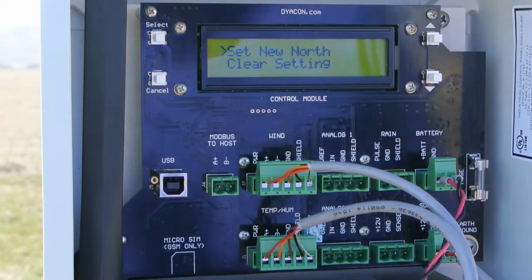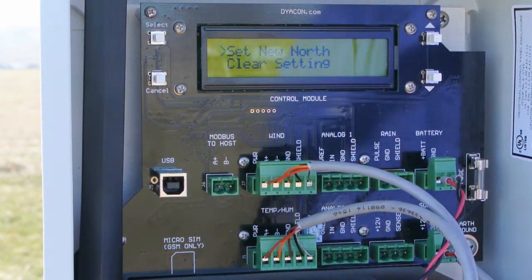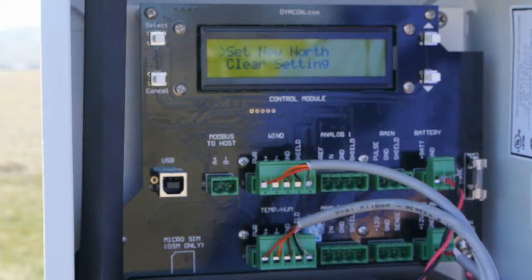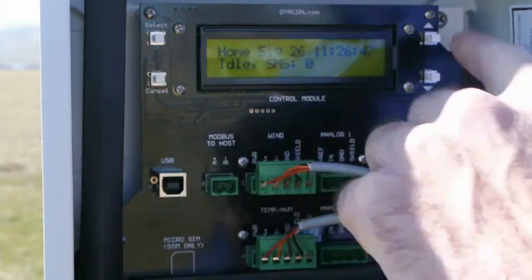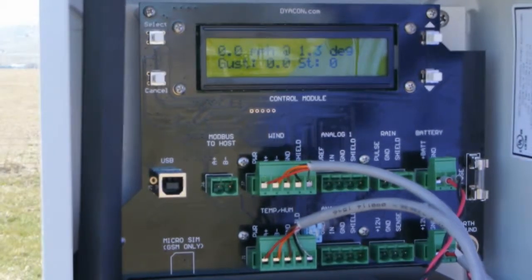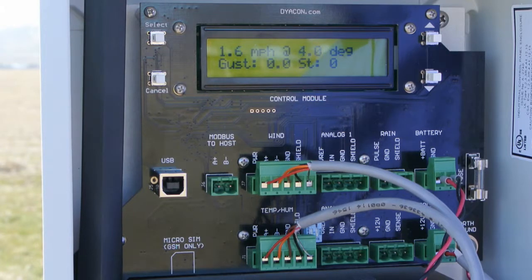Setting north can be done by holding the vane in the north orientation. Using a compass or some other means, sight your target, orient the vane in that direction, press select, and you've set north. Going back, as I hold the wind vane, we can see that the north is now — instead of 100 and some degrees — it is now 1.2 degrees, or near that as I move it a little with my hand.